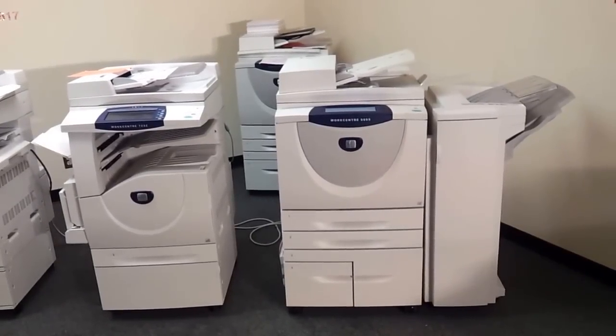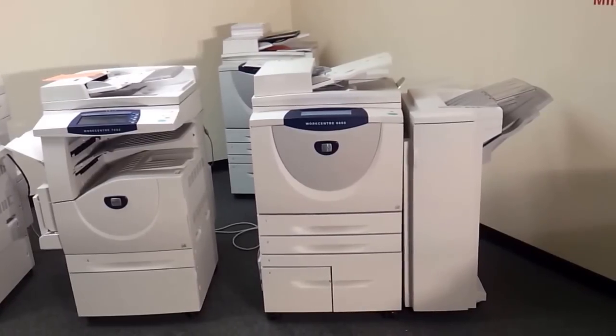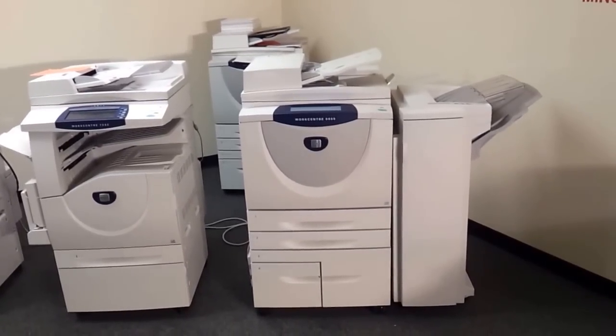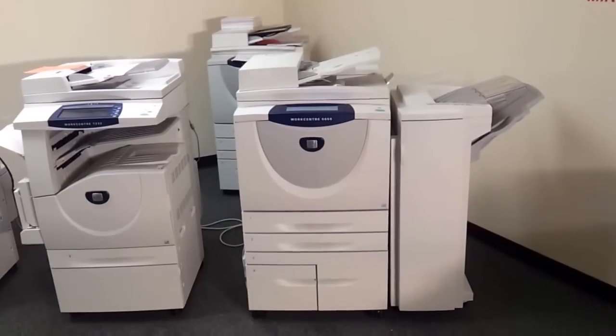Hello! Today we're gonna show you a Xerox 56-55. It's a 55 copies per minute black and white copier.